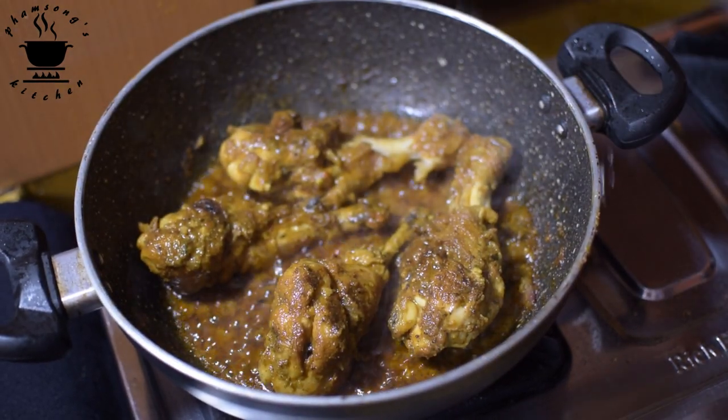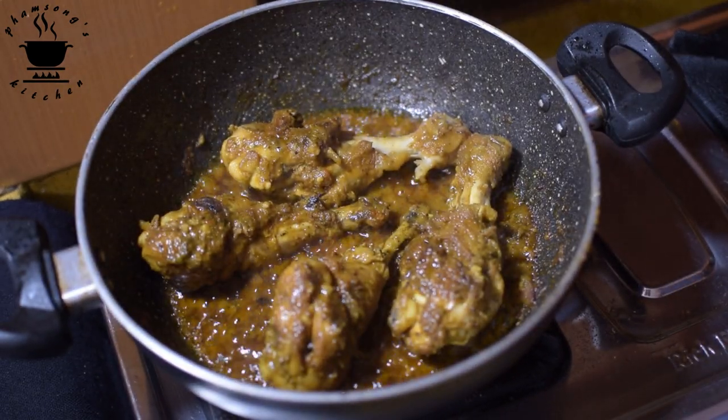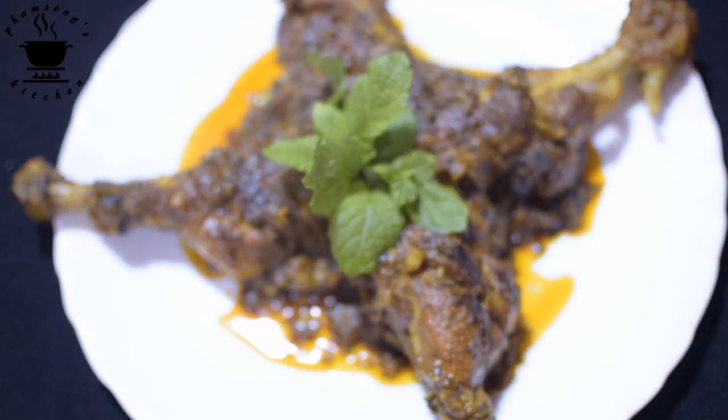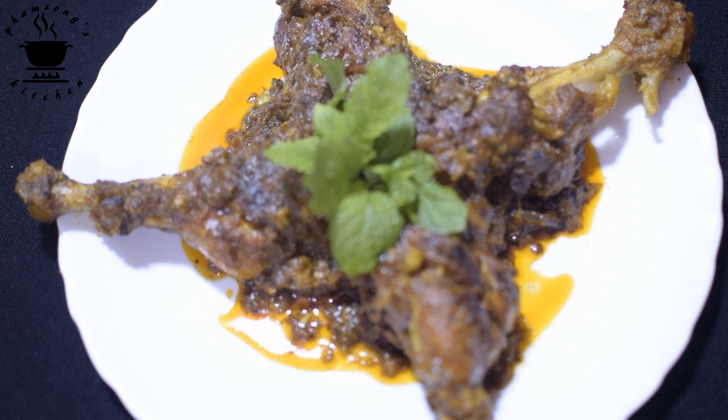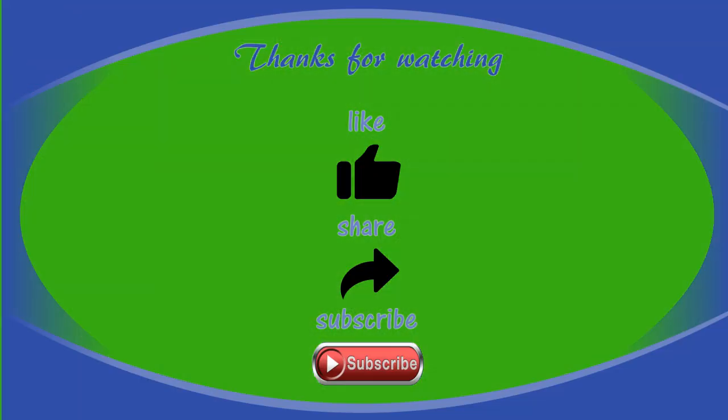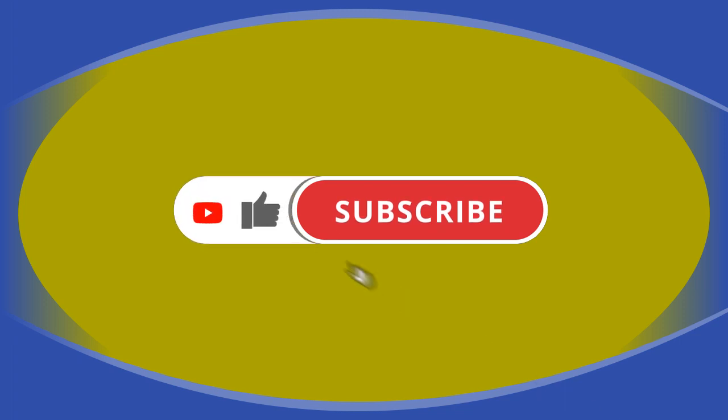The spicy chicken leg paste is ready. I will serve the spicy chicken leg paste in the pan. If you like this video, please like, share and subscribe to our channel. Thank you so much for watching. See you next time.